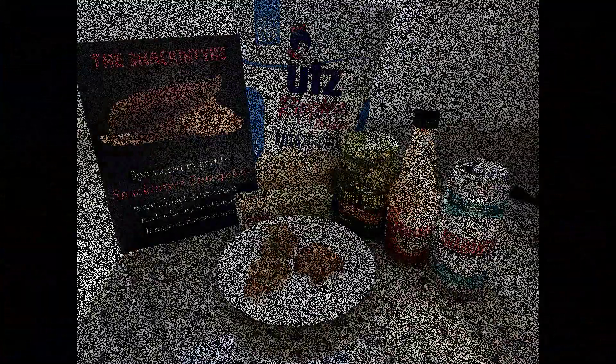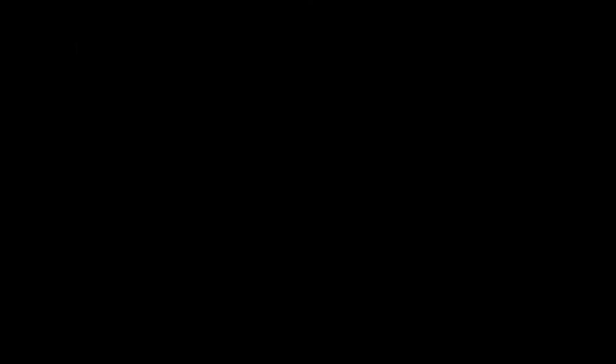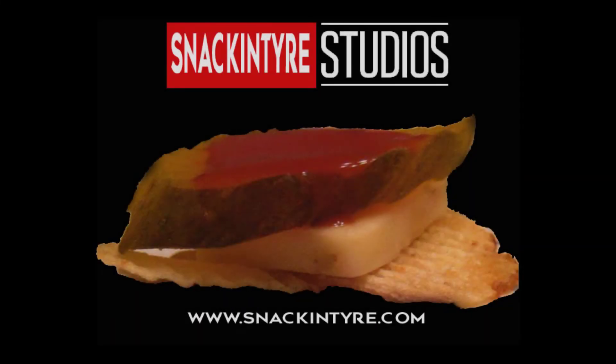Pretty good stuff — we'll see you next time. My name's Jeff and I like to dance.